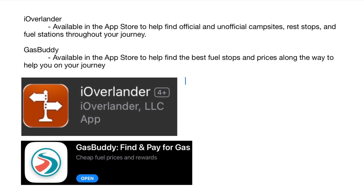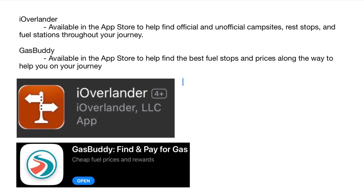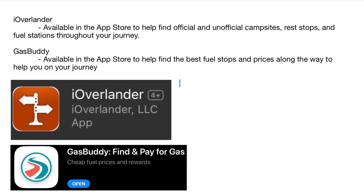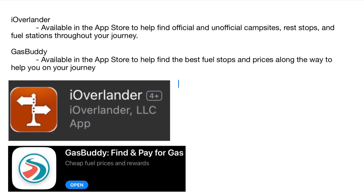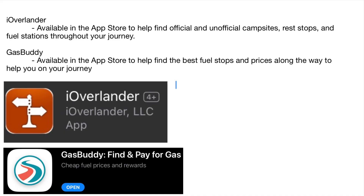Thank you for watching our walkthrough of our 2023 Thor Tranquility 19L. We have listed a few apps we like to use with the link down below in our description. If you're renting from us, please feel free to send any questions through the Outdoorsy app, or feel free to leave a comment down below. Thanks again for watching.